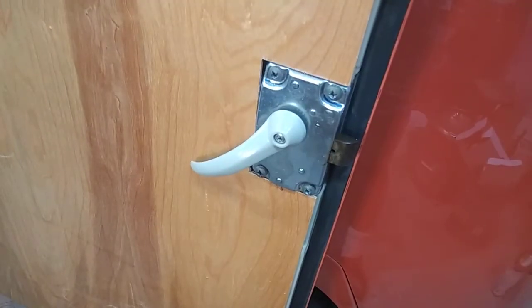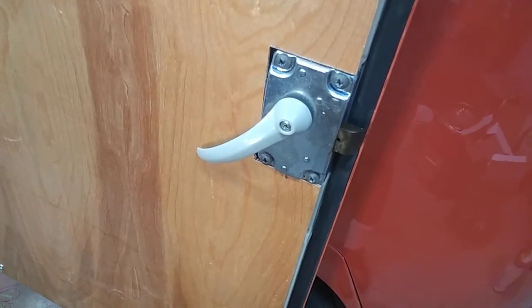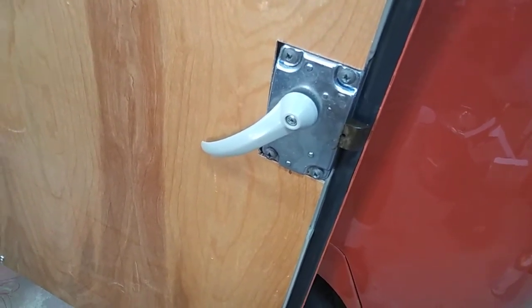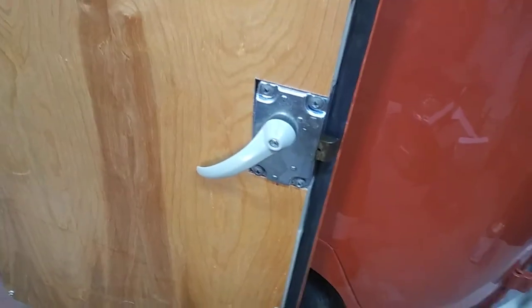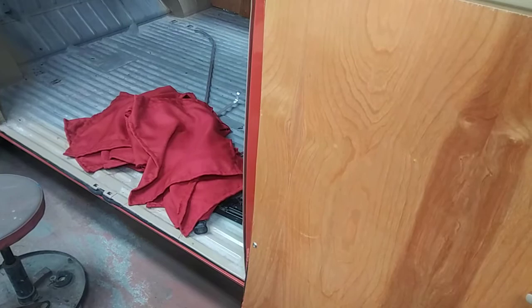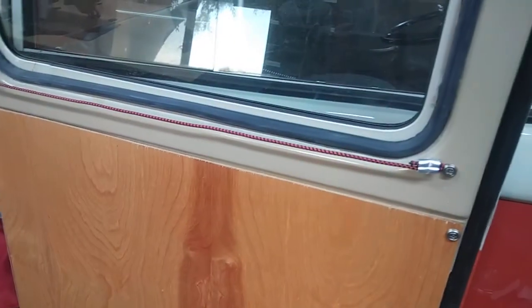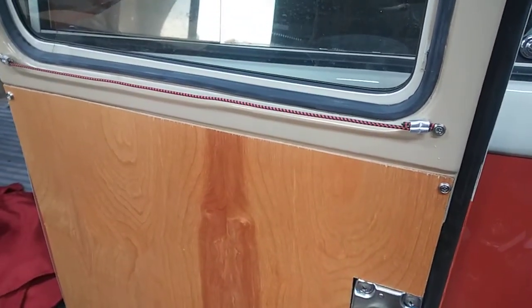That's the history of this door latch. So if you have an SO-323 camper, take a look at yours and see if you've got that hole and the right one — kind of neat. Just thought you guys would want to see that. Talk to you later. Curtains are done by the way, just got to put them up and see how that looks.